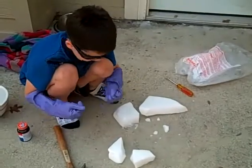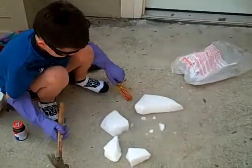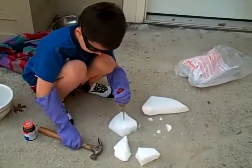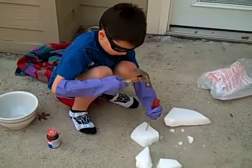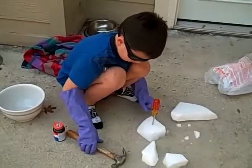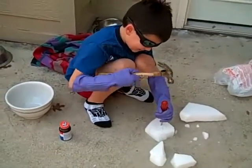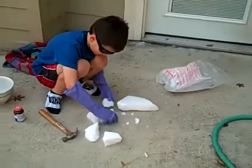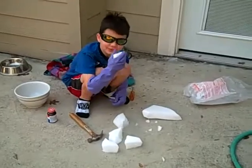I think these two are about even. Keep going. Use the hammer. Keep going, keep going. It'll break off. Ow. Try not to hurt yourself. Oh, I made a piece right here. I think this will be a leftover.